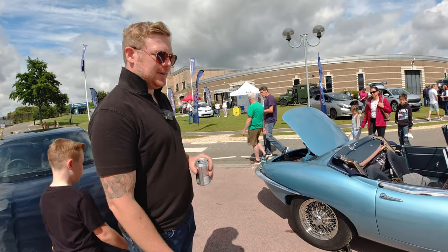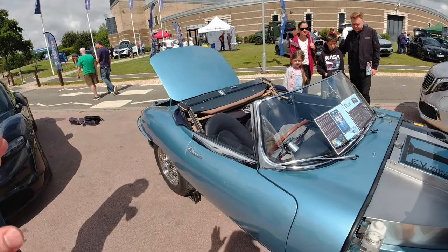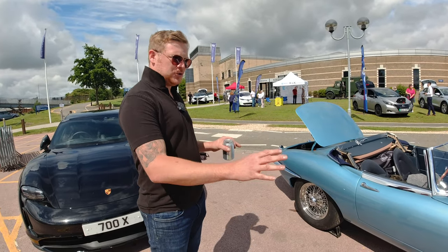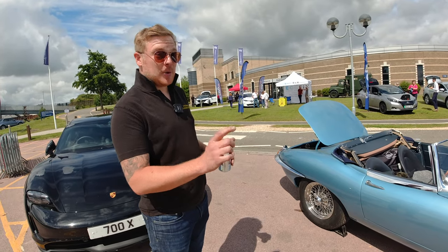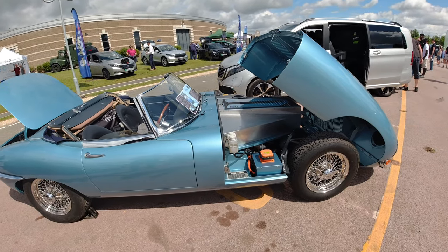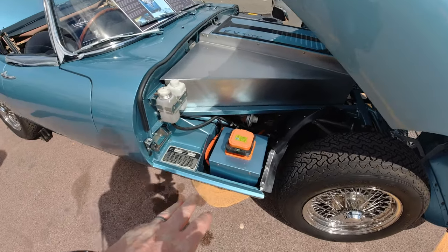He said let's go electric. I noticed after reading the blurb that it is fully reversible as well. We want to make sure we haven't cut anything or changed any part of the structure of the body. We've drilled no extra holes — the only modification is the small bit for where the charger goes in the original fuel flap. Everything bolts to the original engine mounts or gearbox mounts.